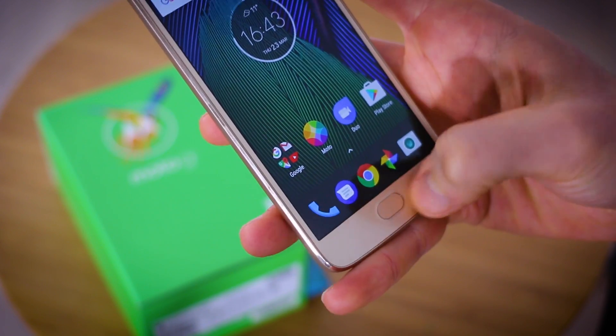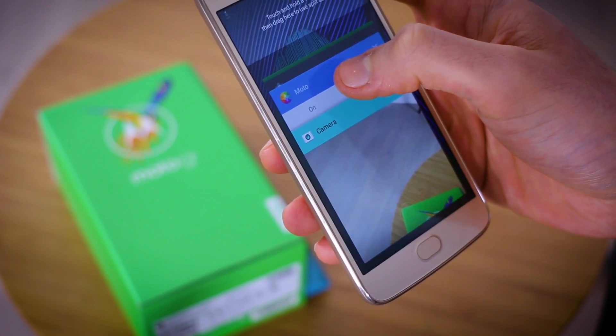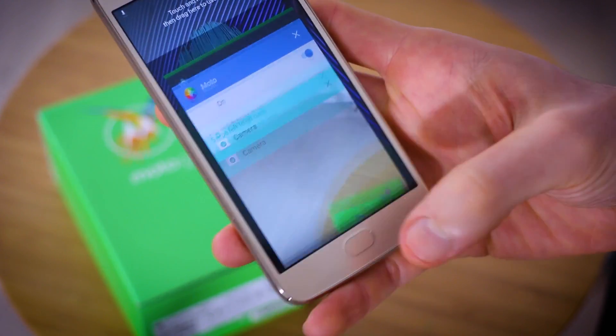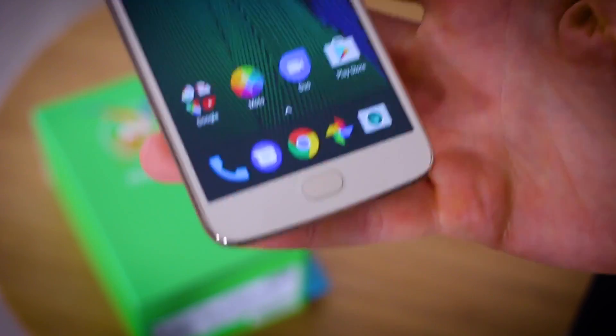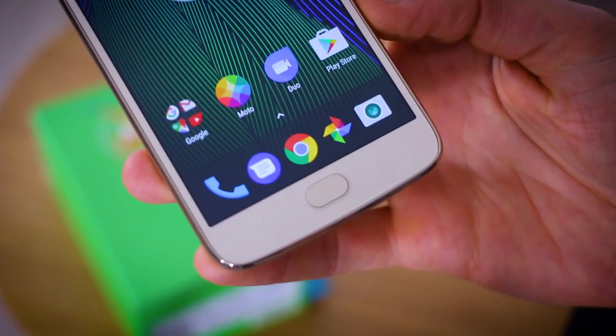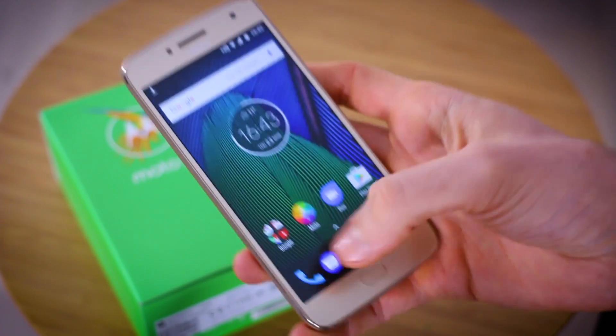All of the functionality you'd get from your navigation buttons is right there. And of course, being Android 7, you can now have split-screen multitasking for apps that support it. Hopefully that gives you a better idea of how to activate it and what it does. Does it save time? Well, it saves screen space, so more of your screen is available.